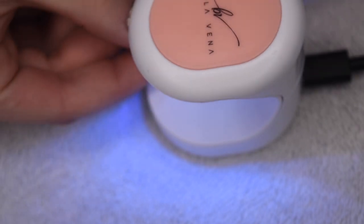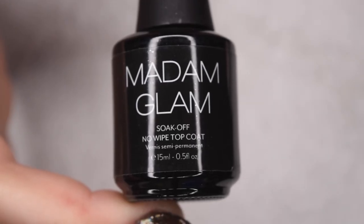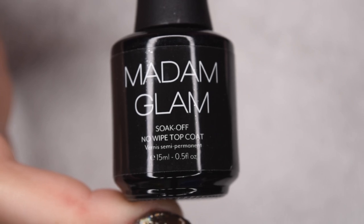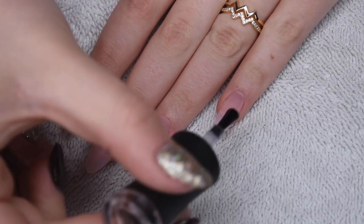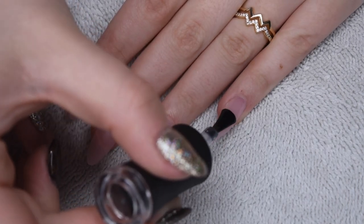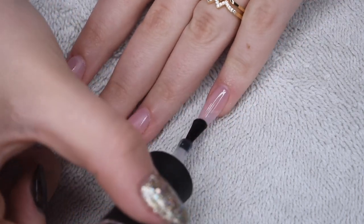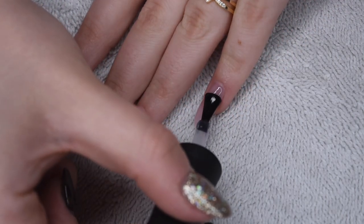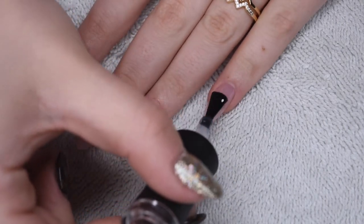And then at this point after curing, you could go ahead and file the nails to any shape you like. Personally, I was really happy with the shape just out of the box. I did go ahead and gently file down that part on the tip of the nail where it was attached to the larger sheet, just because there was a little bit of a bump. But honestly, the shape is really perfect. I was very impressed with how nicely they looked right out of the box with zero filing.